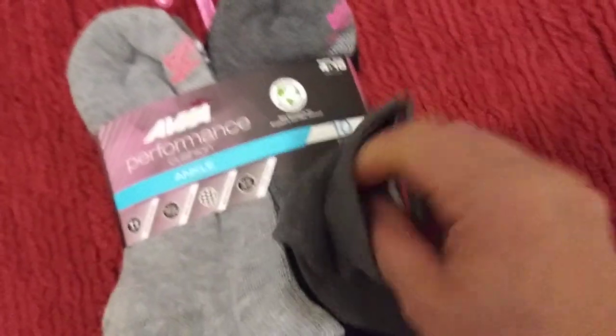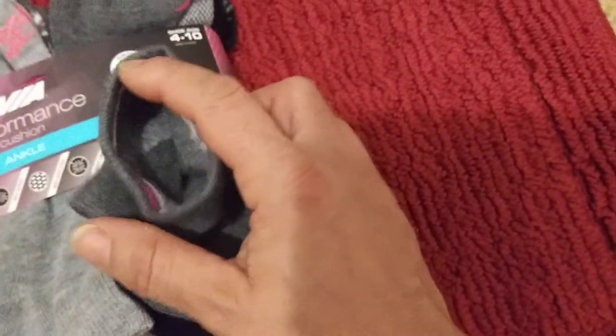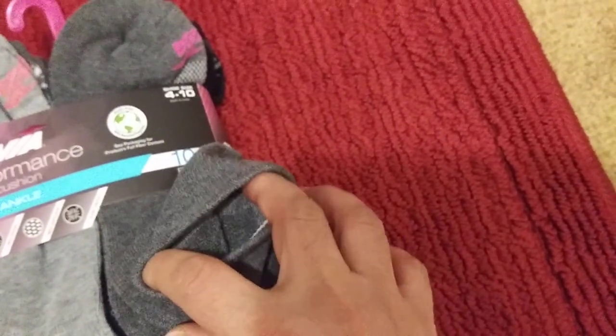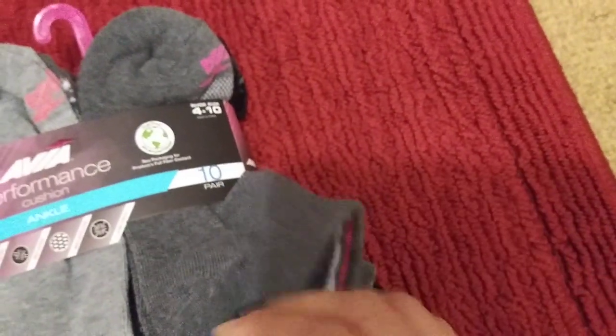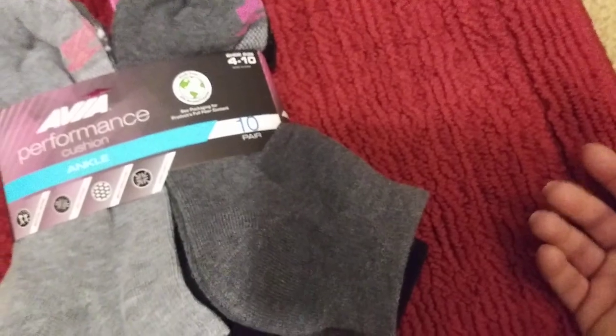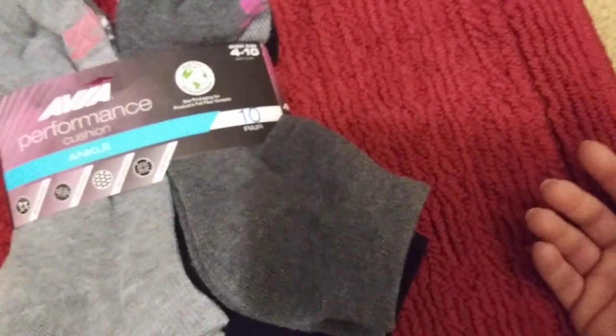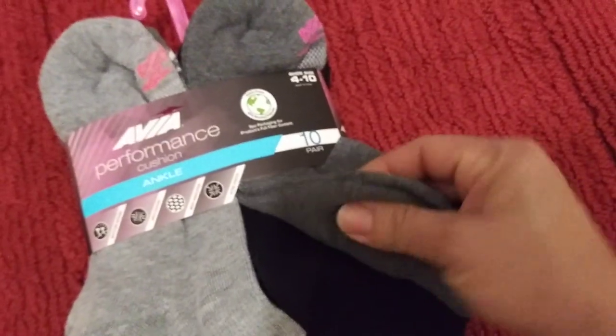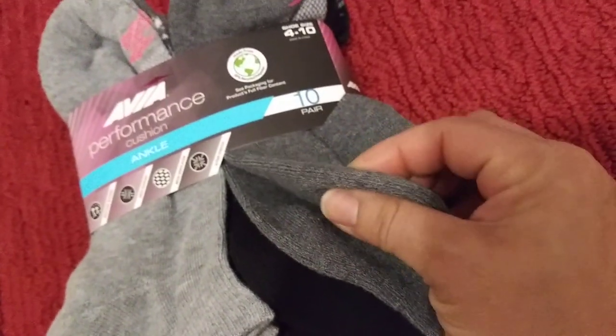These are really good, you guys. They're cushioned and thick. I like that the inside is not fuzzy. I hate socks that are fuzzy on the inside because when you take your sock out — especially at somebody else's house — you've got fuzz all over your feet. These don't do that. They're very well cushioned. See how thick they are?